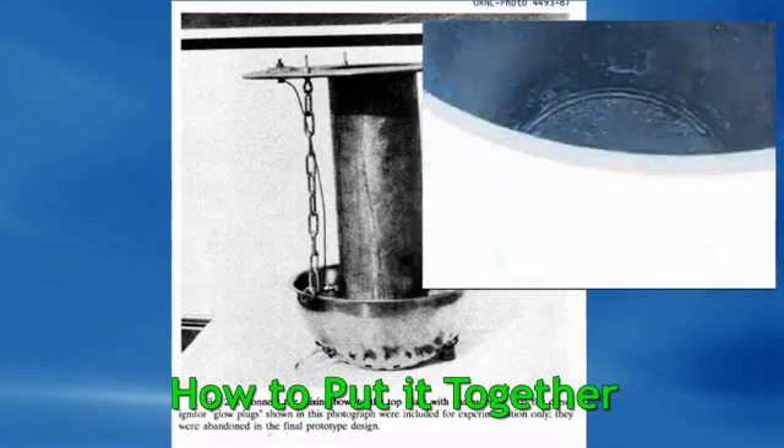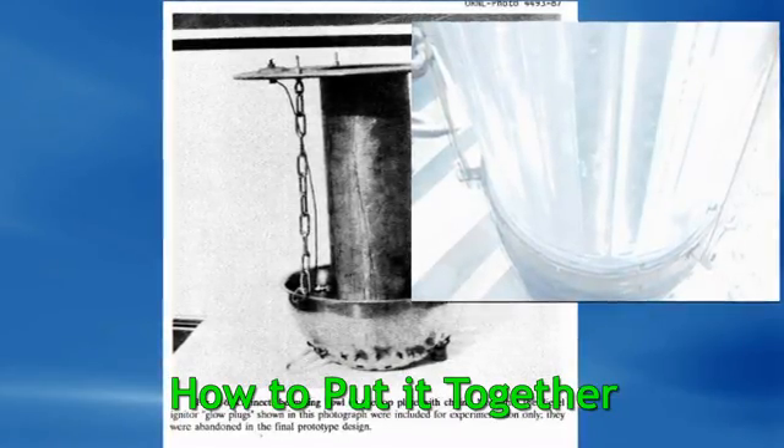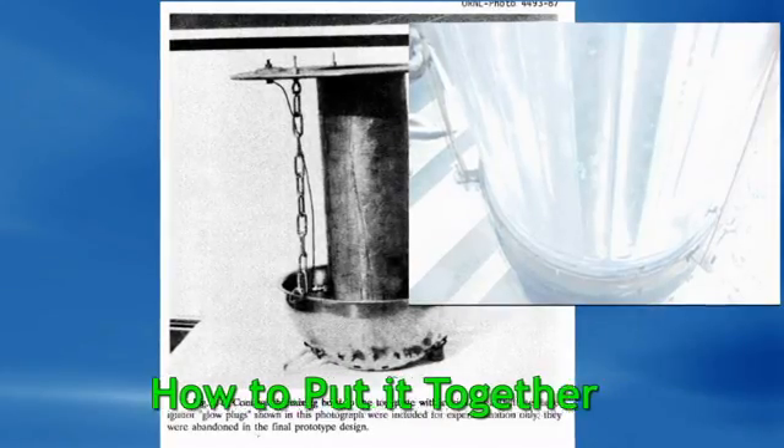And here's a video from an actual working unit running a generator that one of my customers sent to me. He built it completely off of this book.